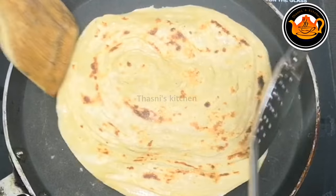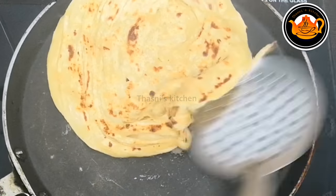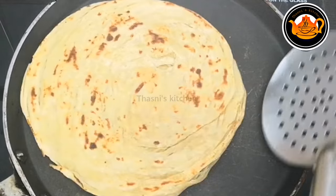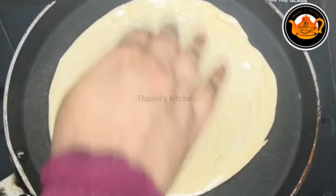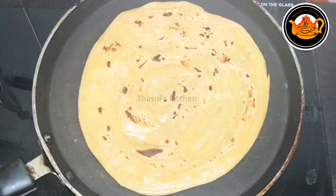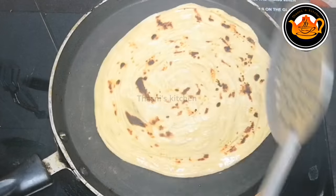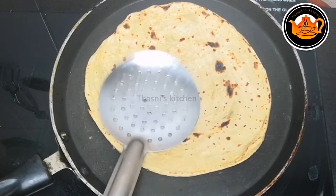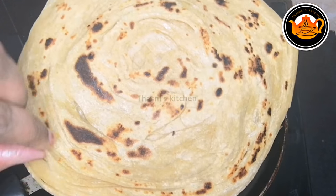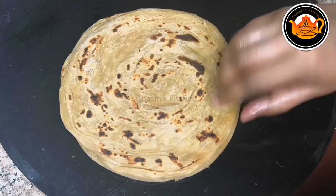Now we have to put a layer of salt in the pan. After this, you will need to add the Wheat Parota to your plate. Let's make the Wheat Parota ready. When you add the parotas, you can add them to the layer of the parotas.